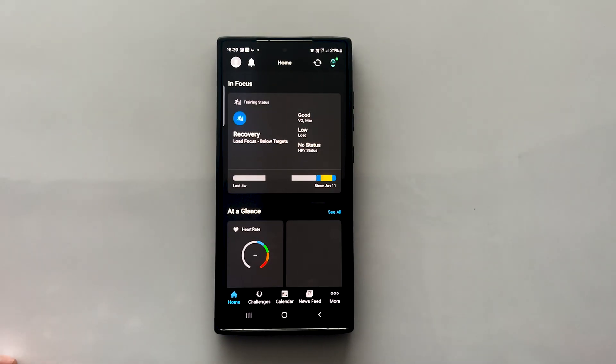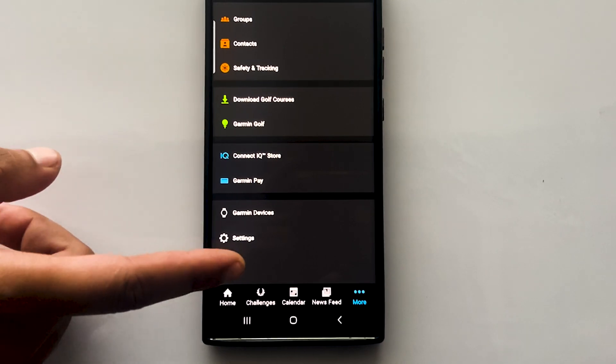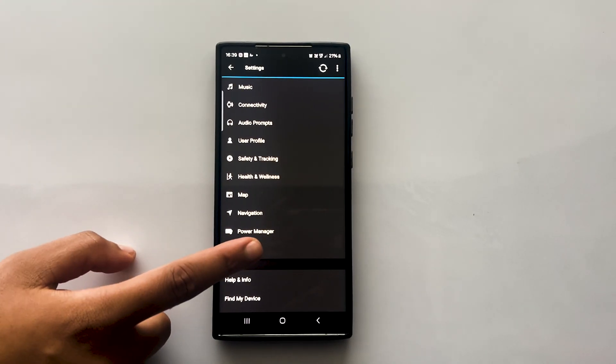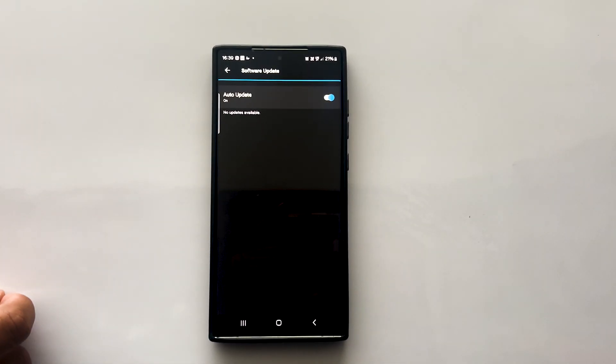Just open the Connect app on your smartphone and go to the more section. Scroll down and tap on Garmin devices and select your device. Scroll down to open system. On the bottom you'll find the software update. Open it to check for available software updates.